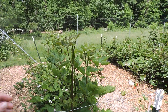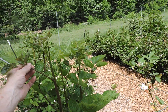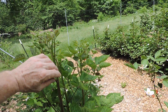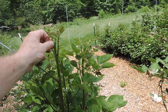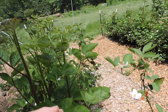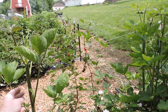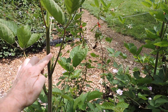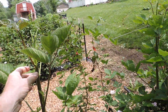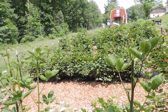Now the primocanes, which is first year growth that won't get any berries this year, are coming up real thick right now. You see these real thick canes here in the center that are taller than all the rest? These are the primocanes. Now next year these will get berries on them and what I've done here is just above the wire I've tipped them — I've pinched off just the top of each one of these new canes and what that'll do is send out lateral growth. You see these little branches coming out here? Those are your laterals and now this will split up and you'll get all kinds of new growth out of there in the weeks to come. You'll get twice as many berries if not more off of that branch.